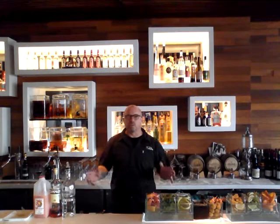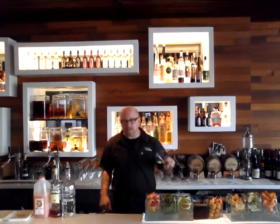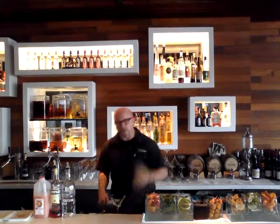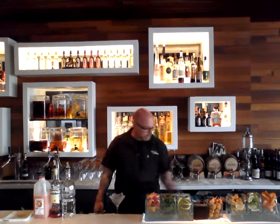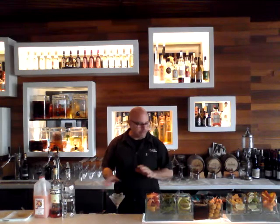Today we're going to make our famous Ruby Red cocktail. Ruby Red is served as a martini, so go ahead and get your martini glass. Always before you make any martini, you chill the glass. I like to use soda water — some people use regular water with ice. Do that first, and that way the glass is chilling while you're making the martini.